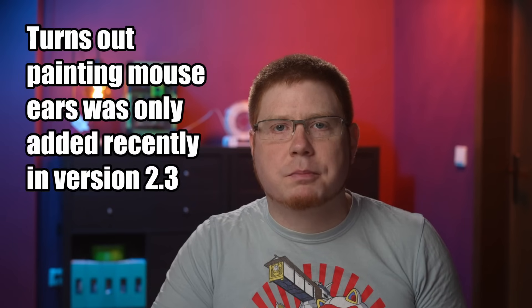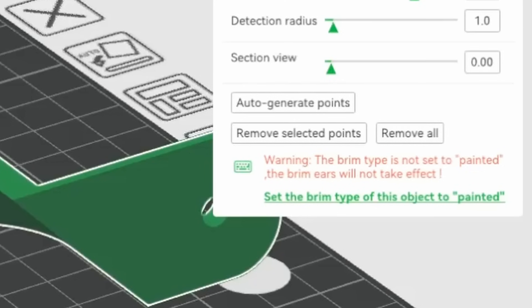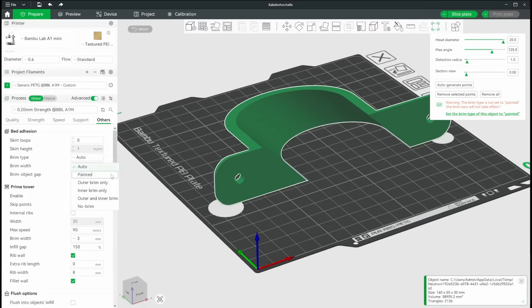For quite a while I thought this was a Bamboo Studio exclusive feature solely because by default its icon is only visible in Bamboo Studio. In reality it's part of Orca Slicer as well — but here you first have to set the brim type to 'painted' in order for the icon to appear. This still works for Prusa Slicer the old way, and hopefully Prusa will adapt this tool in the future as well.